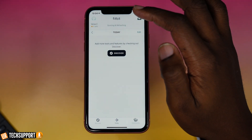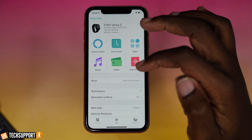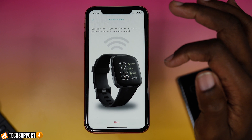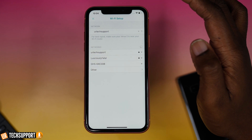The watch will connect automatically whether it's charging or on your wrist. To change WiFi settings or credentials, go into the same place — click your profile image in the Today app, go to your watch, and tap WiFi settings. Wait a moment for everything to load, then select the WiFi option you want to adjust. You can change the network name, connection type, or password. This is useful if you've updated your password or changed your WiFi name and want to make sure your watch still connects automatically.